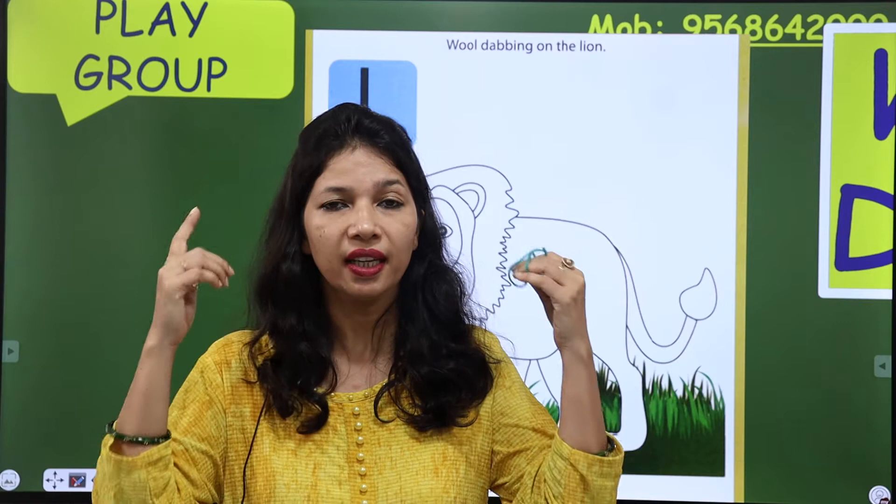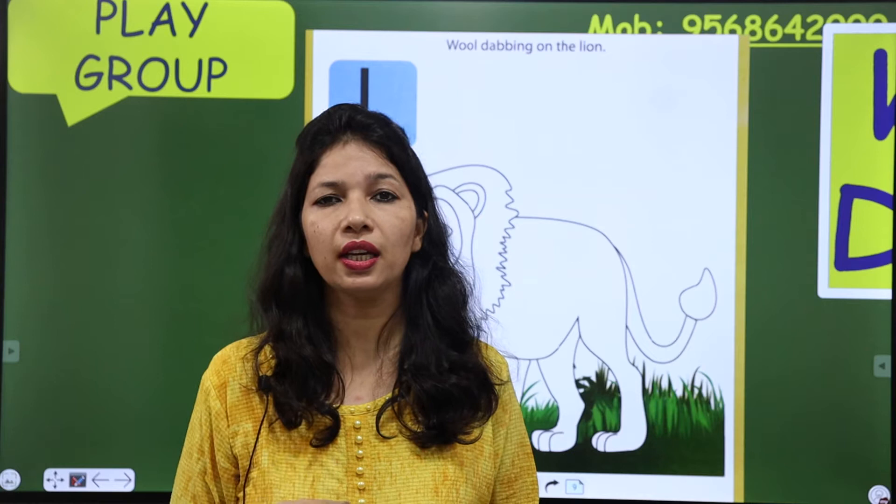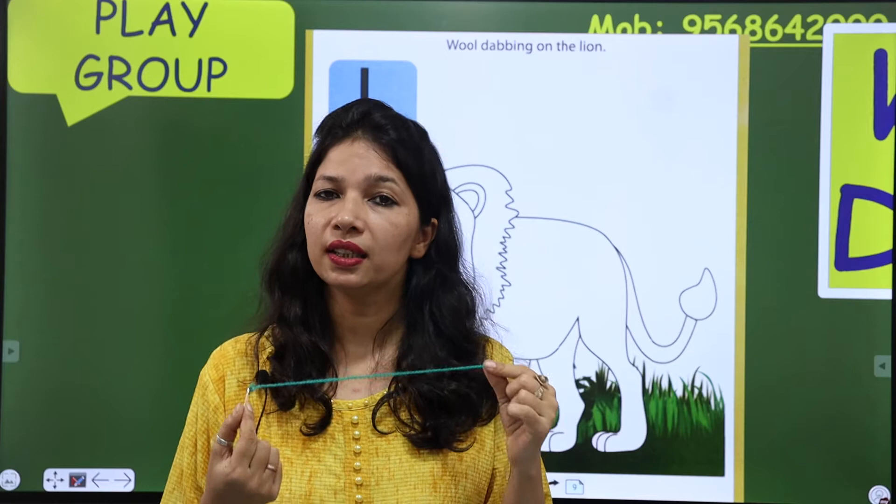Fine kids, see, this is wool. आप ममा को बोलेगा — ममा, आपको सबके घर में wool मिल जाती है। वो आपको दिखाएंगी wool क्या होता है और उससे क्या-क्या dresses बनाई जा सकती हैं।